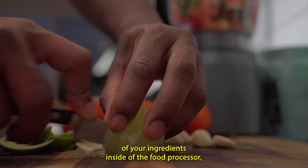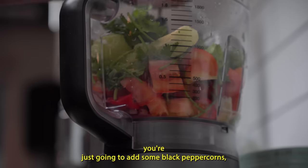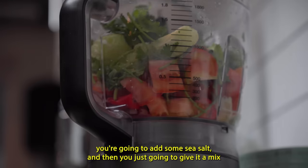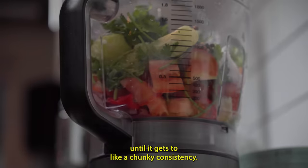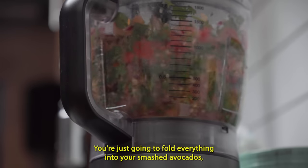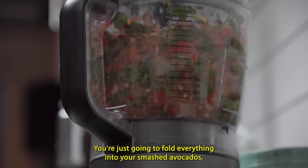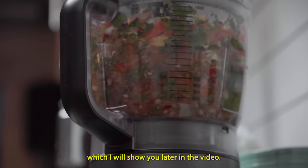Once you have all of your ingredients inside the food processor, you're going to add some black peppercorns and some sea salt, then give it a mix until it gets to a chunky consistency. Then it's as simple as folding everything into your smashed avocados, which I will show you later in the video.